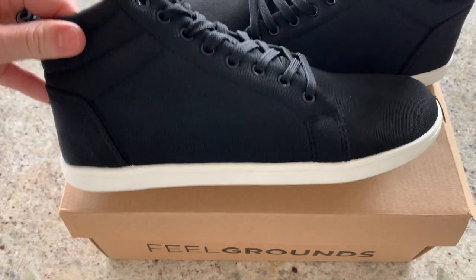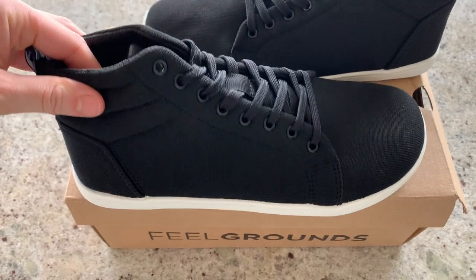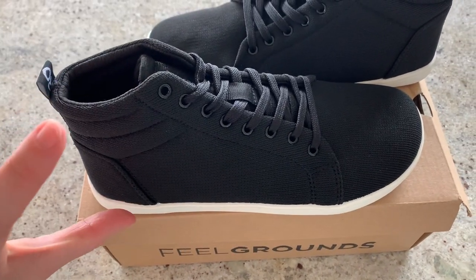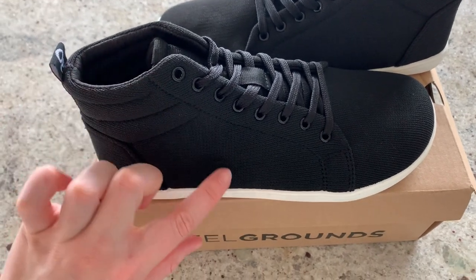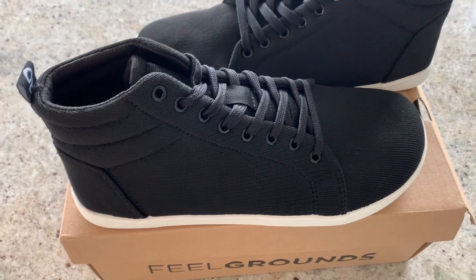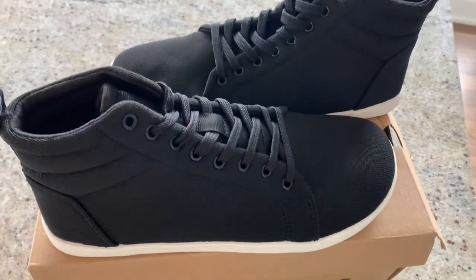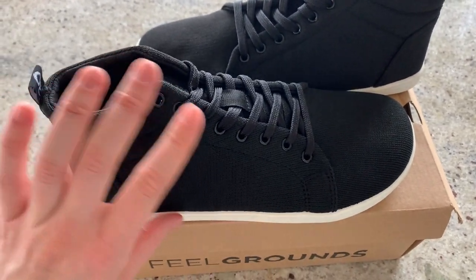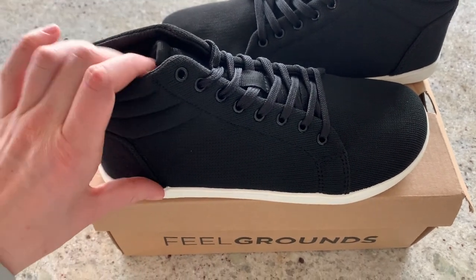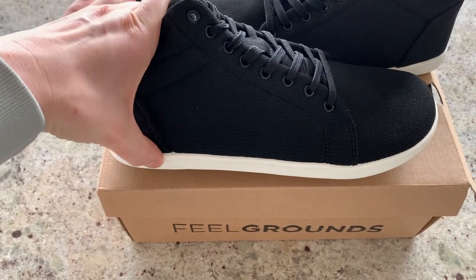I'm so excited — I just got these in the mail! They're Field Grounds barefoot shoes, the high-top version. In the past they sent me the original lower-cut version, which I've worn to work pretty much every day. I've actually worn them out a little bit — they're super comfy. I just have the plain black ones in the lower-cut version, and these are the black with white sole.